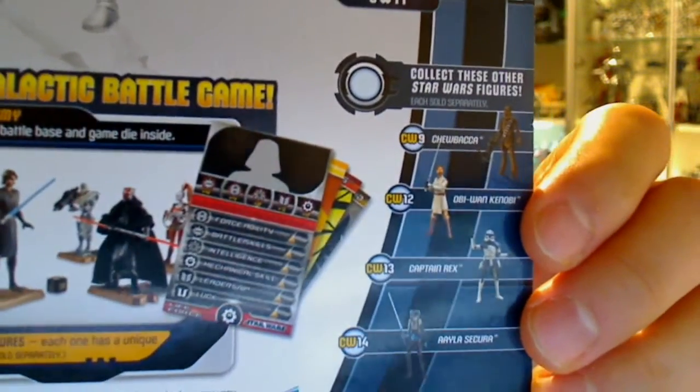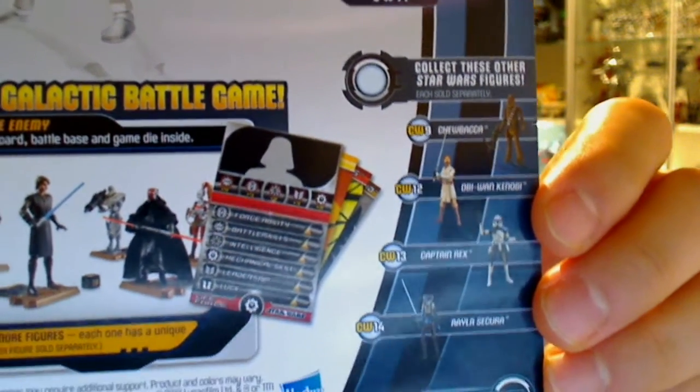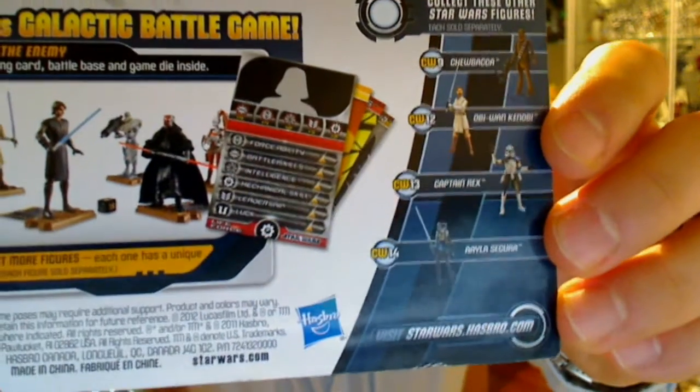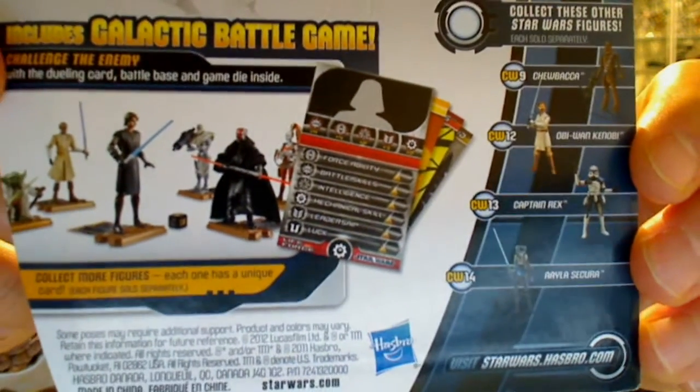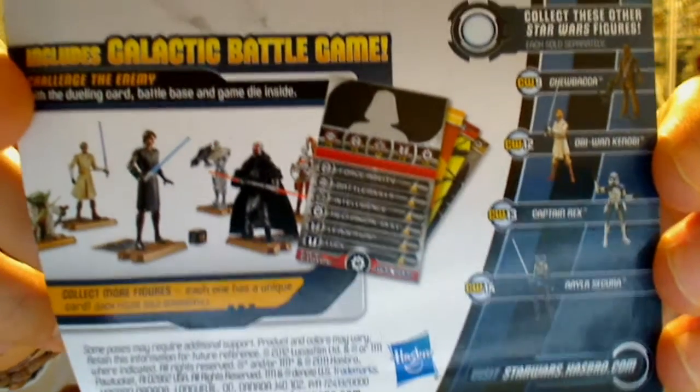We've just reviewed in the last couple of days the Obi-Wan Kenobi, and we'll get you a Captain Rex to have a look at. Ayla's been reviewed over a year ago — she's completely not brand new actually, she's a repack. So we've got to review that and you can get a look at that. That's pretty much all the packaging.